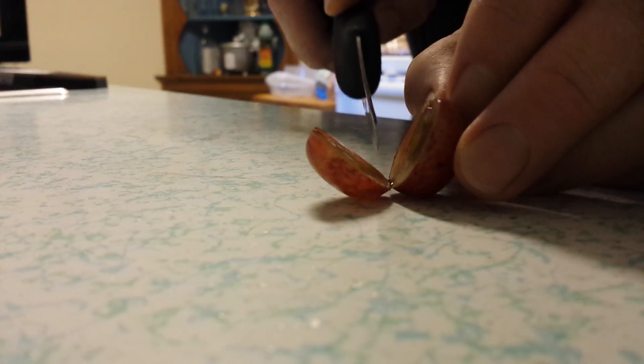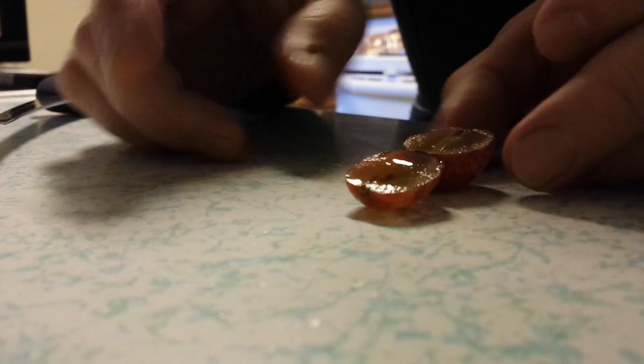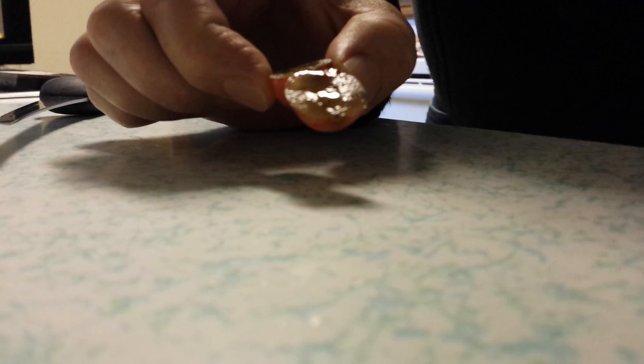I got this crazy experiment. We have a regular grape here — I haven't done anything to it — and we're just going to cut it in half long ways like this. And we're going to take this and put it in the microwave.